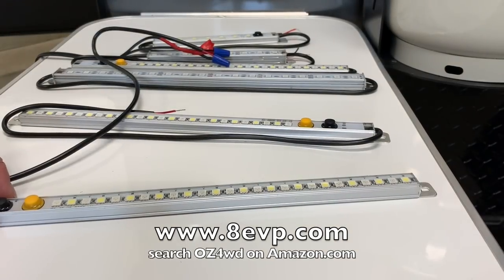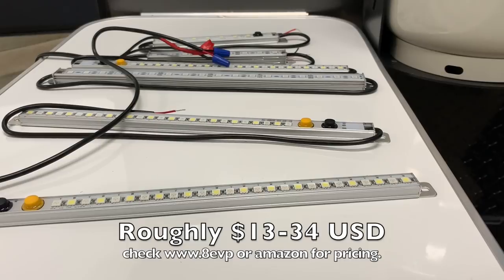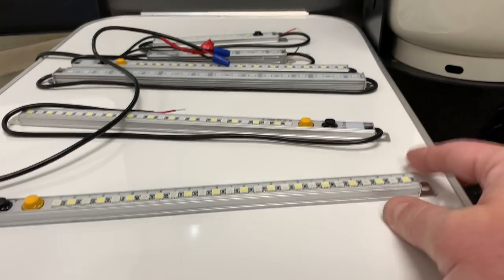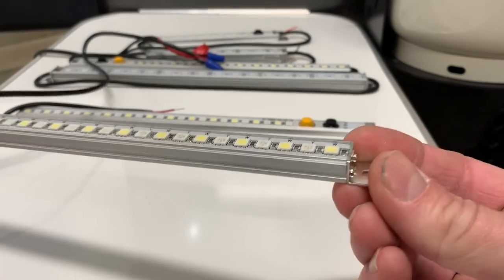These light sticks are made by a company called 8EVP, a small company out of Tennessee. They make a lot of products for emergency services — EMS, police, and fire. I'm a firefighter by trade, so that's how I stumbled across the product, and I absolutely love the applications.